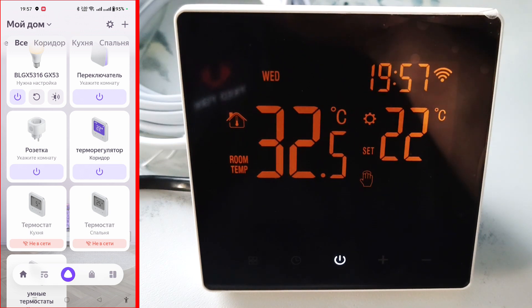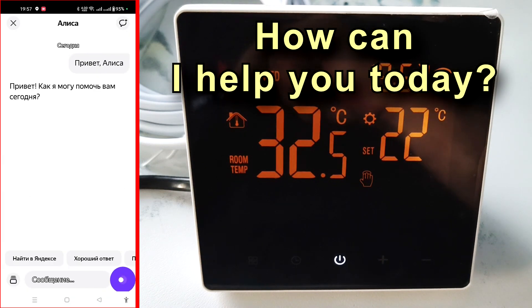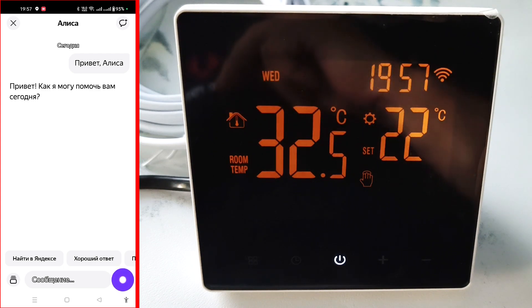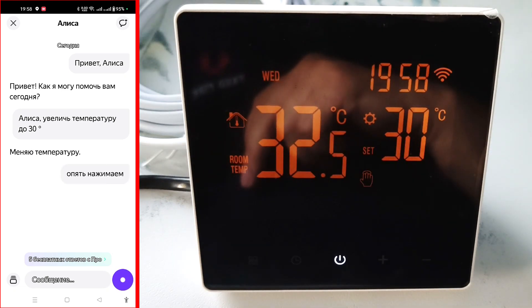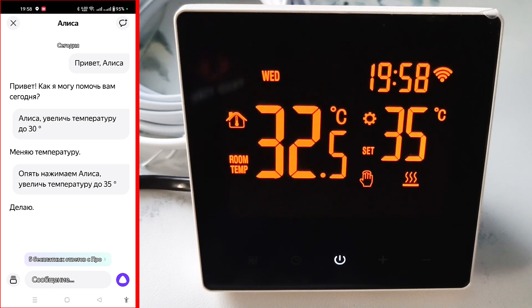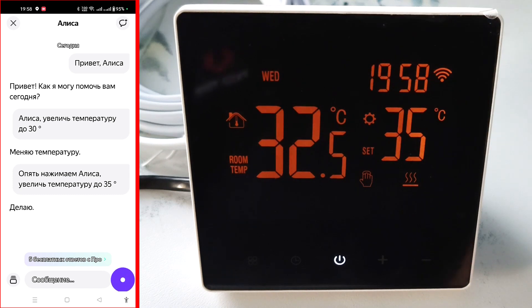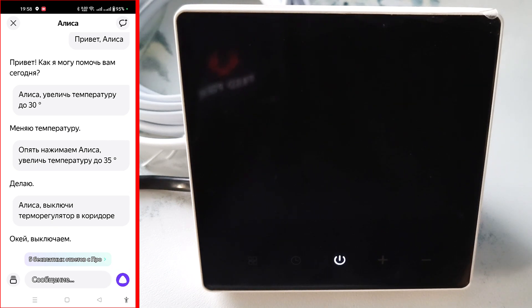To control it with your voice, press the Alice icon. Alice, increase the temperature to 30 degrees. Alice changes the temperature. Press again — Alice, increase the temperature to 35 degrees. Alice confirms — as you can see, the temperature on the thermostat has risen to 35 degrees and the heating has turned on. Alice, turn off the thermostat in the corridor. Alice confirms, and as you can see, the thermostat is off.